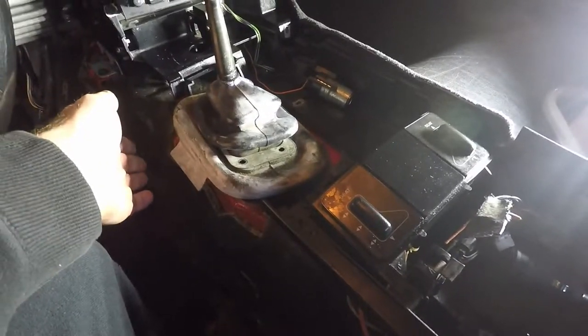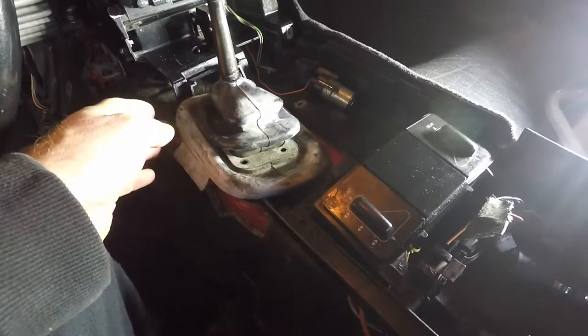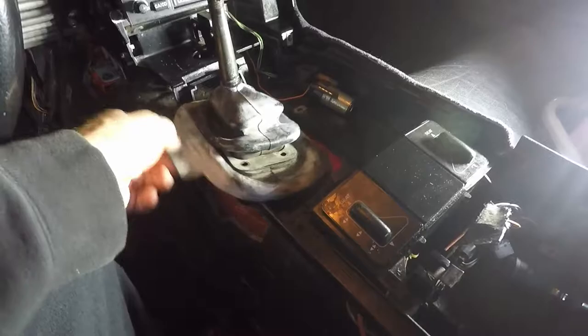I would suggest — and I think the right thing to do — is to remove the kick panel so you have easy access. I do have a video on removing the kick panel. So guys, that's the process for removing the lower boot.